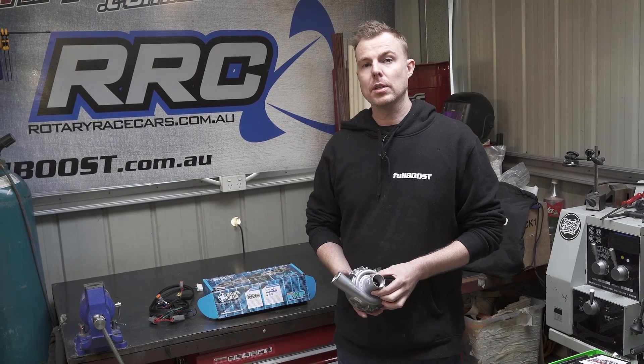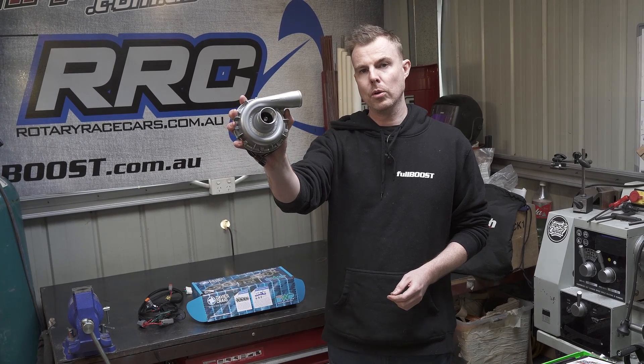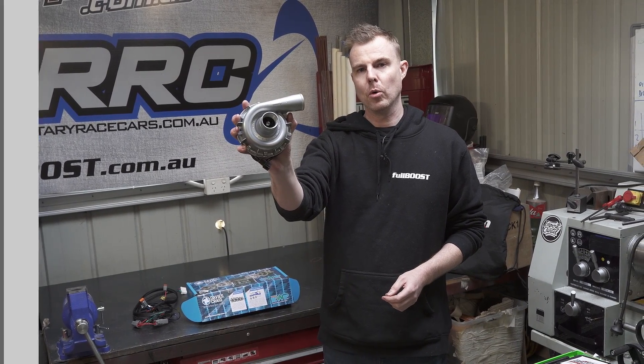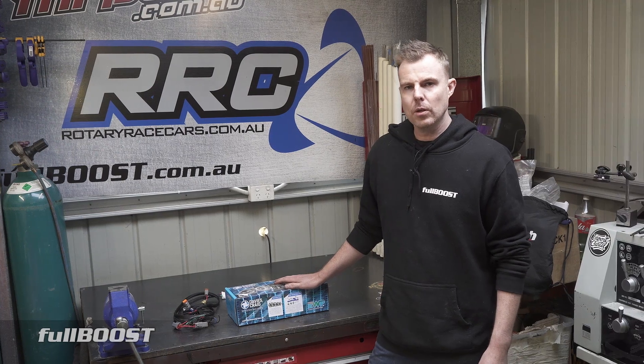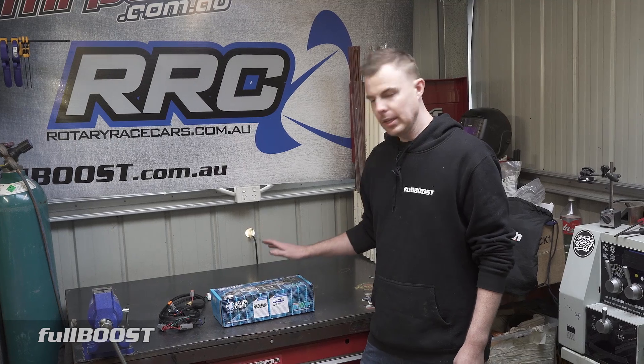Hi, I'm Broomy. Welcome back to Full Boost. Today, Tech Tuesday is all about this little turbocharger for your water system, the Davies Craig Electric Water Pump. Today's video is all about the cooling system, the Davies Craig Electric Water System pumps, and the controller.